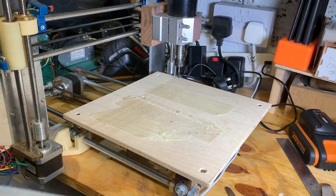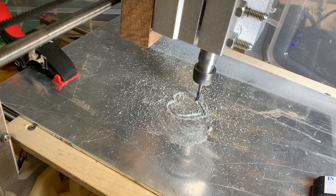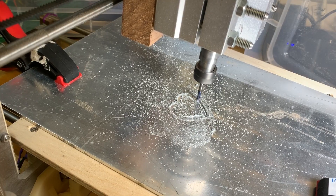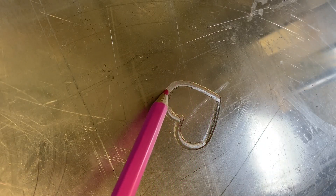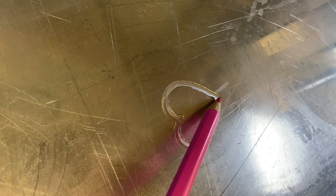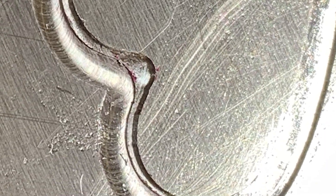Now the final test: aluminium — or aluminum if you can't spell it the proper British way. That's cut a bit of a weird step feature there. Not sure what happened — it's not missteps or slipped belts, surely, as it's not replicated elsewhere. If you have any ideas of what happened there, let me know in the comments. But it cuts.